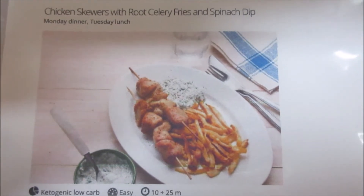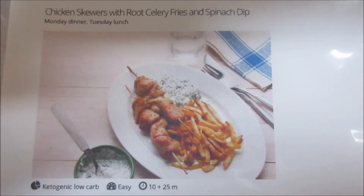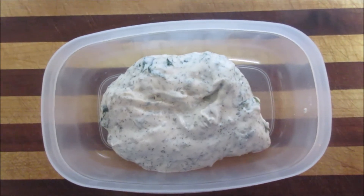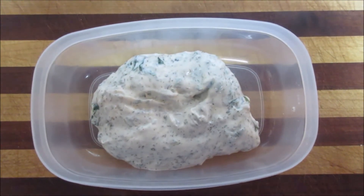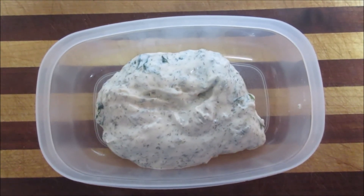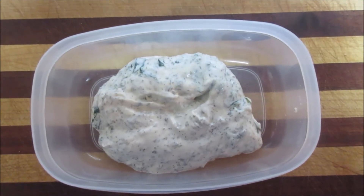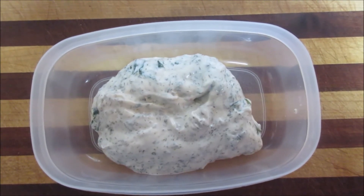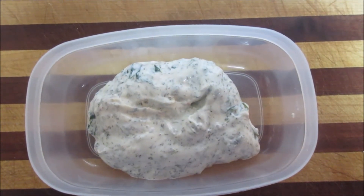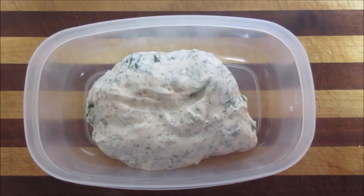Tonight's dinner is chicken skewers with celery root fries and spinach dip. For the spinach dip I have: one tablespoon of avocado oil, one ounce of frozen spinach, one tablespoon of dried parsley, half a tablespoon of dried dill, half a teaspoon of onion powder, quarter teaspoon salt, eighth of a teaspoon of pepper, eight tablespoons of mayonnaise, two tablespoons of sour cream, and a teaspoon of lemon juice. I already tasted it and it is delicious.